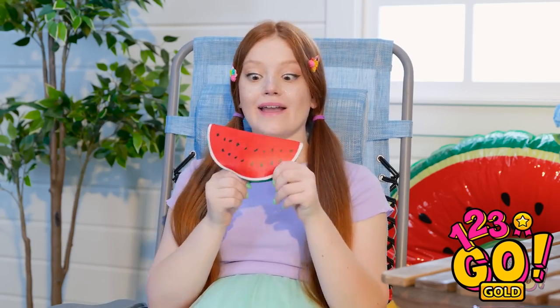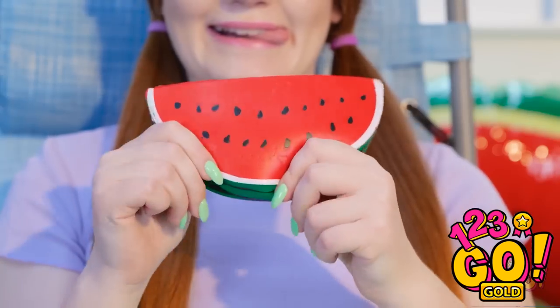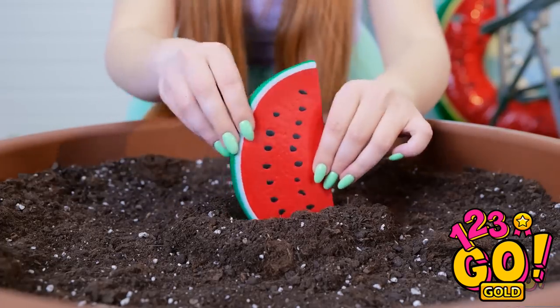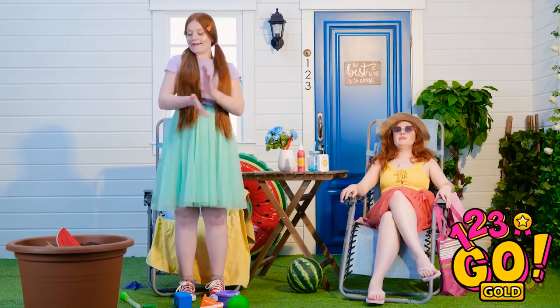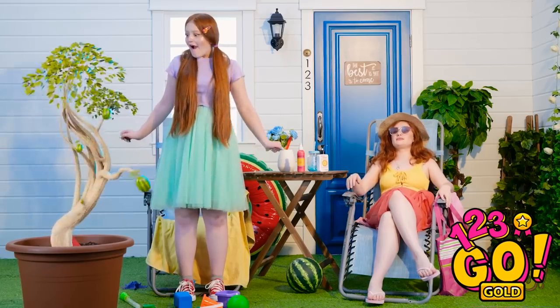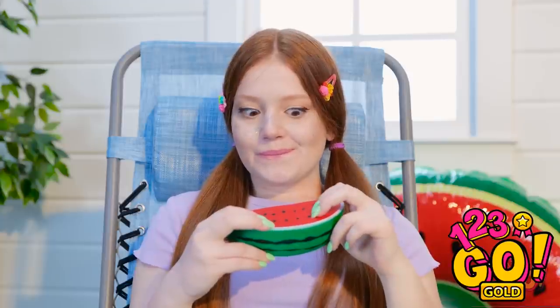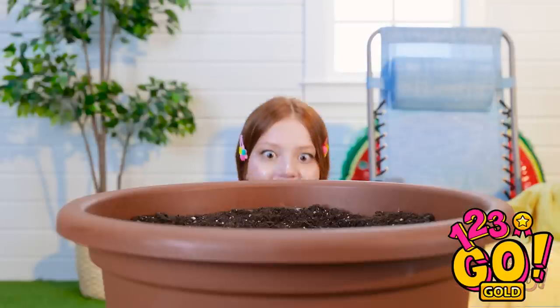Time to play with my watermelon! It's so squishy! I love it! Hey, wait a second — there's an empty pot right over there! Let me just plant my little watermelon right into the soil! There we go! Now I just have to wait for it to grow! It didn't take any time at all! This idea's genius — I'm doing it!